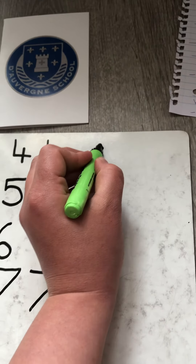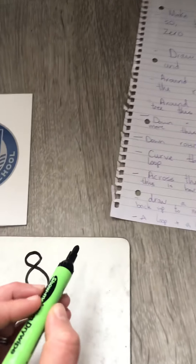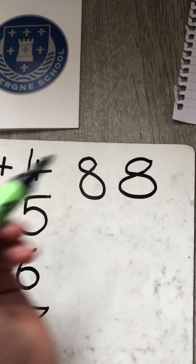Draw a ssss, do not wait, climb back up to make an eight.